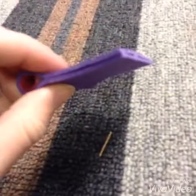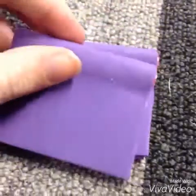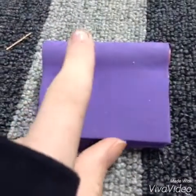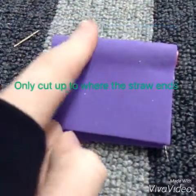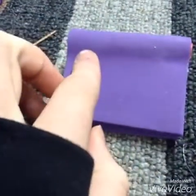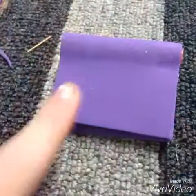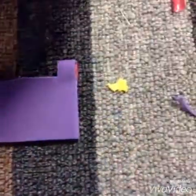Cut it to the size you want it and make another one. Now that you have two of them the same size, cut about here — cut only the straw from about here to here, and here. I hope that makes sense, and if it doesn't, I'll show you what it looks like once I'm done doing it. This is about what it should look like when you're done cutting that out.